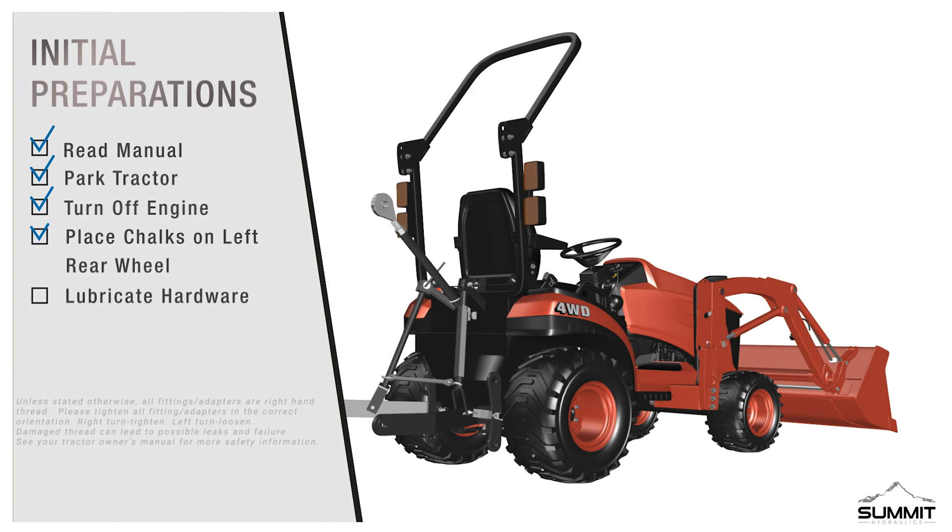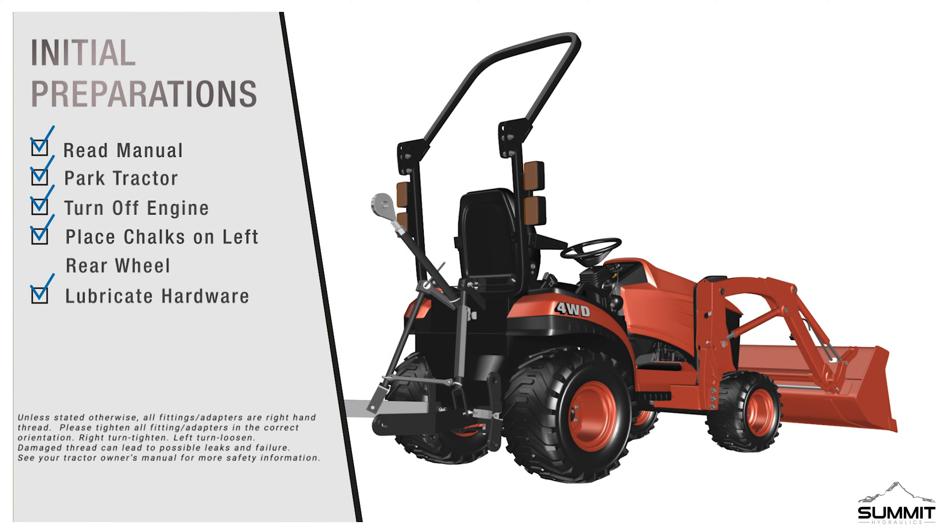Initial Preparations: Before you begin the installation, please make sure to read the instructional manual thoroughly, as it contains important safety warnings and assembly tips. The following safety steps need to be followed prior to installation of this valve kit. First, park the tractor on a flat surface. Place gear shift lever in park. Turn off engine and remove the ignition key.